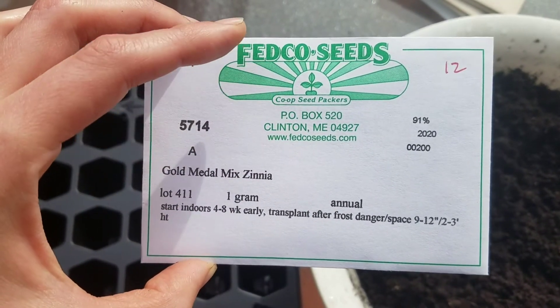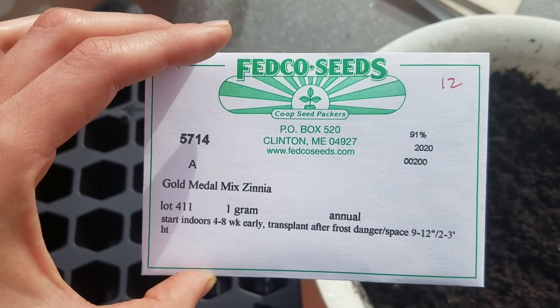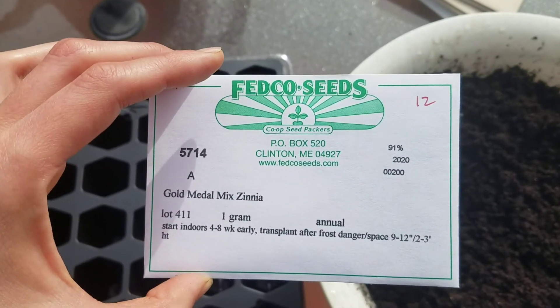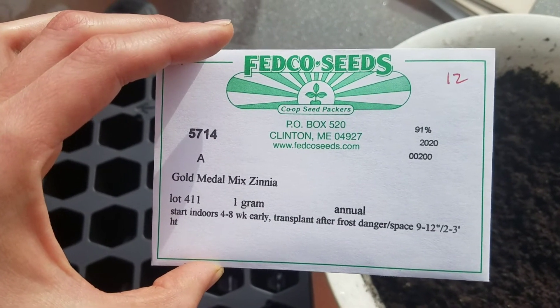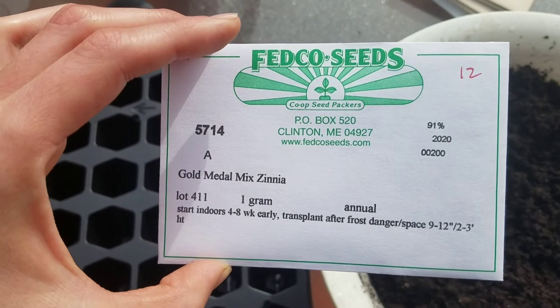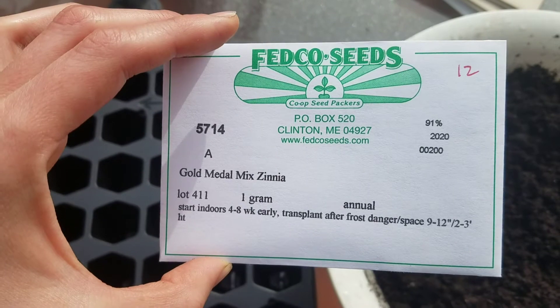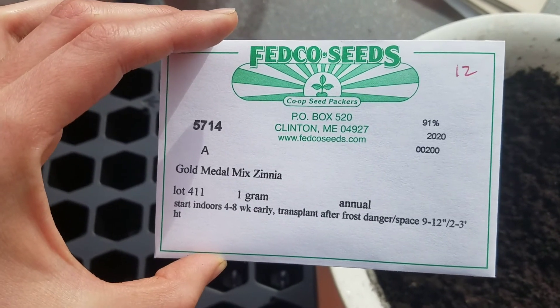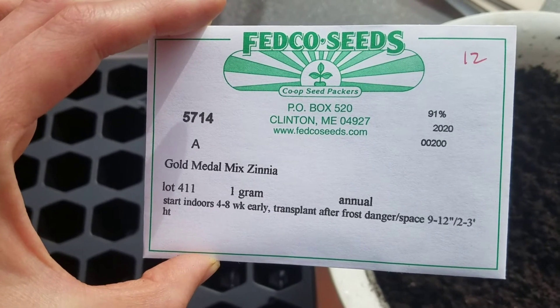The packet also has your germination rate — that 91% — and it tells you these seeds were packed for 2020, so this packet should germinate pretty close to what it says. When I plant seeds, I like to plant at least 10% extra seed than what I'm planning for in my garden, just because not every seed will germinate. If I'm planting fewer than 10 seeds, I just do one extra as a backup.